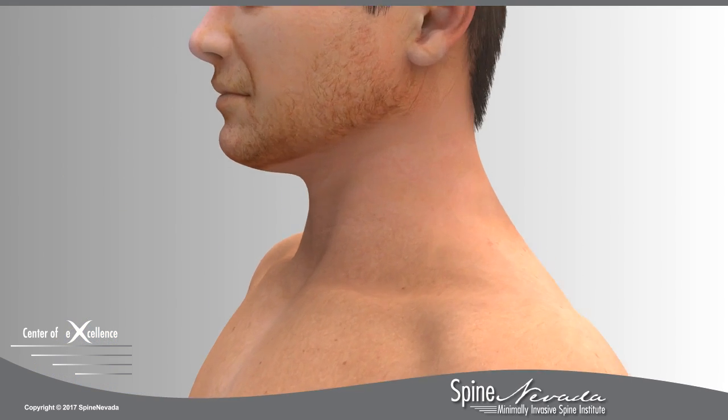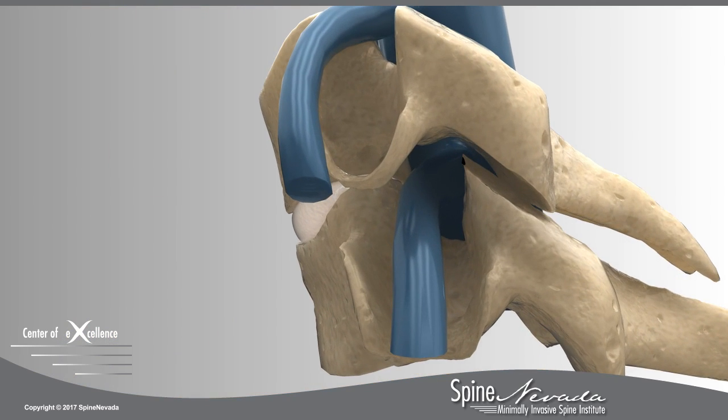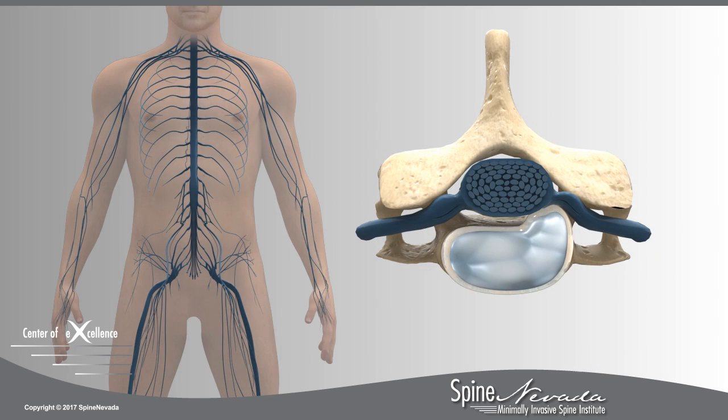An ACDF, or anterior cervical discectomy and fusion, is a minimally invasive procedure used to relieve pain caused by a herniated disc, collapsed disc space, or foraminal bone spurs. The herniated disc and bone spurs press against the nerve roots or spinal cord, causing neck pain, weakness, tingling, or arm pain down one or both arms.